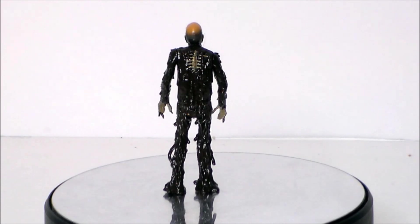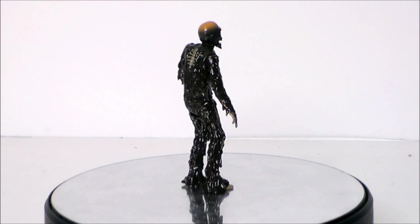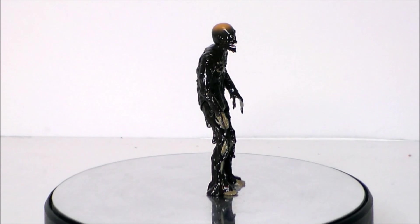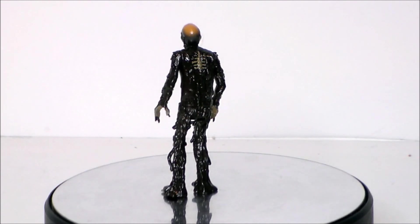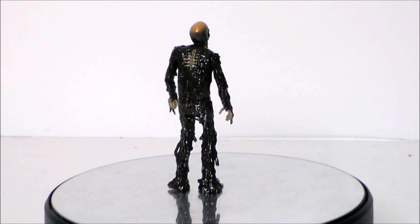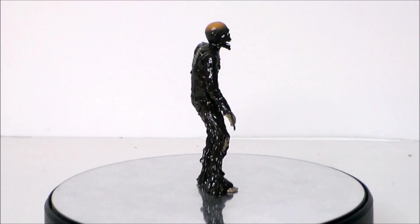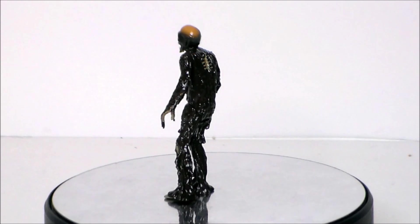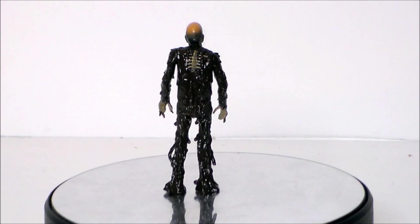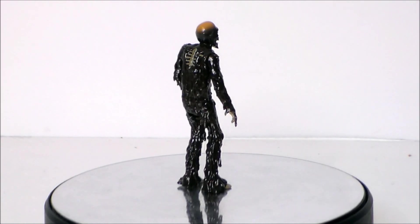So is the Tarman from Return of the Living Dead ReAction figure something you want in your horror collection? I'm going to say yes. If you like Return of the Living Dead, this is a must-have — we don't get enough figures from that horror movie. If you're a ReAction figure horror fan, this might be for you, or if you just like zombies. This particular figure brings me back to my childhood with my Star Wars figures — one of those weird, gross, crazy alien toys, a little horrific. They nailed this figure and knocked it out of the park.